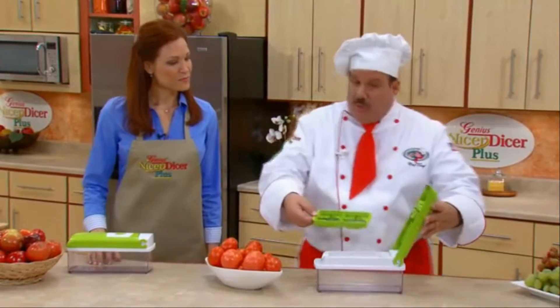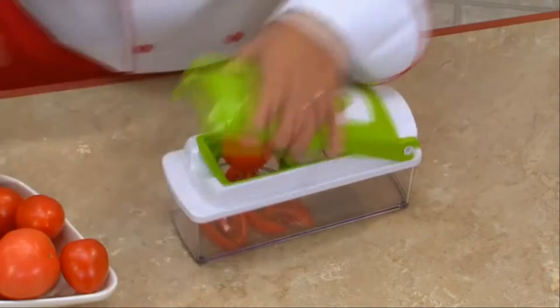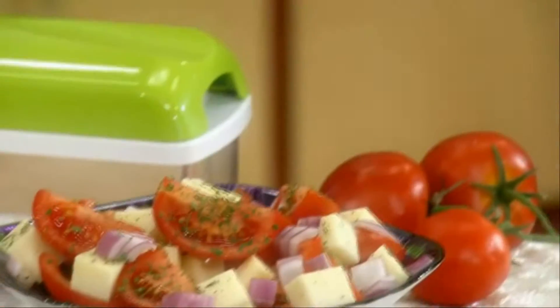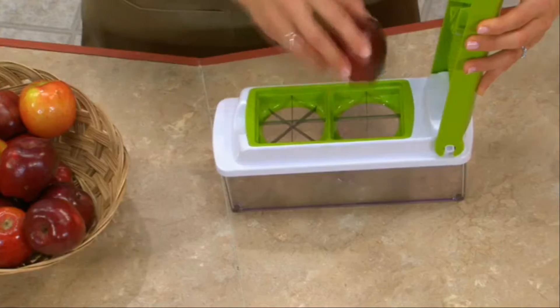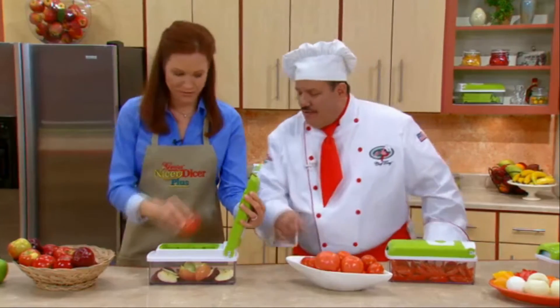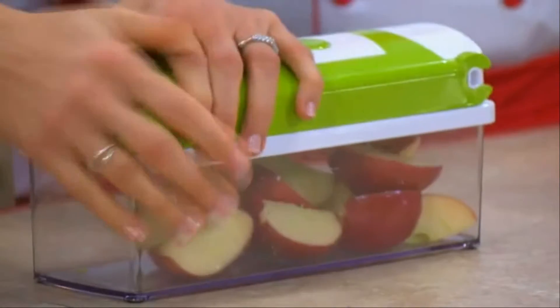With the interchangeable blades, it's literally a snap. I'm going to make a tomato salad. Watch how simple this is. Place it on, you give a press. You can do tomato salads, apples, turnips, radishes, in less time than it takes to just find a knife. Tony's been wedging his tomatoes, but I am going to quarter some apples. Place it and press it. Those are great for apple pie. Or what about after-school snacks? The kids will love it.